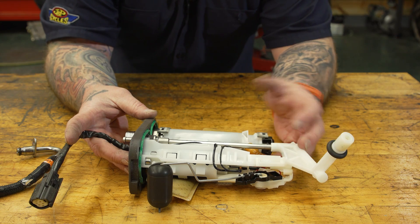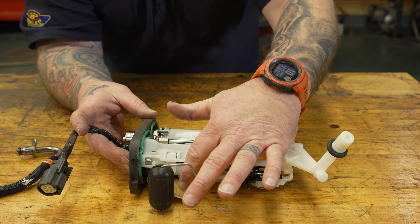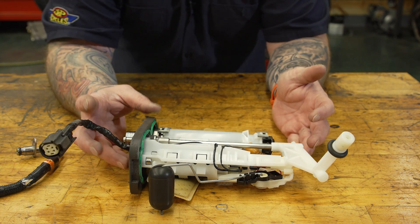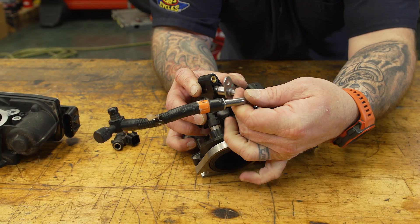So this is the fuel pump — what you're looking at here. Here's your float, which tells you how much gas you have in your tank. You have a filter and the pump assembly here. From there, fuel travels down a little fuel line and hits this manifold right here.